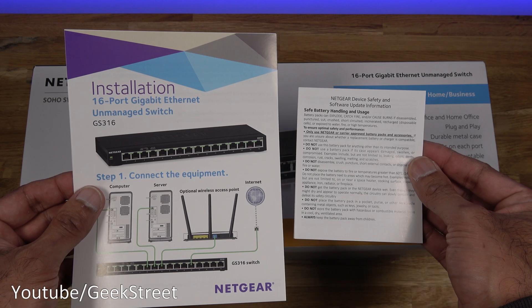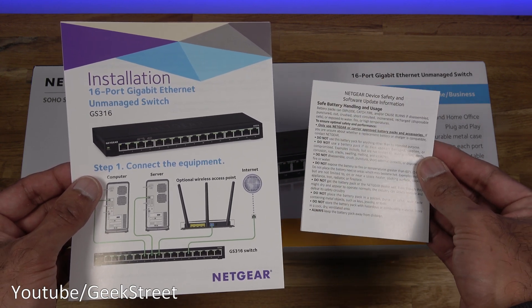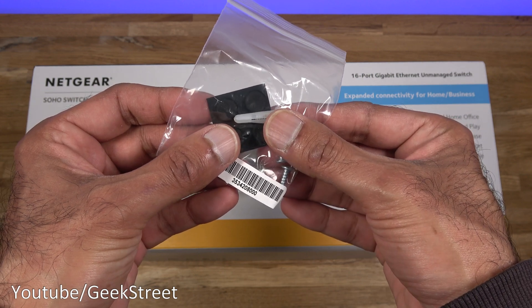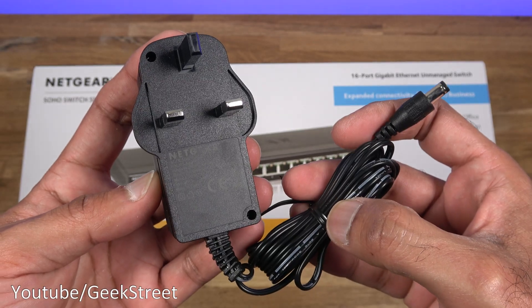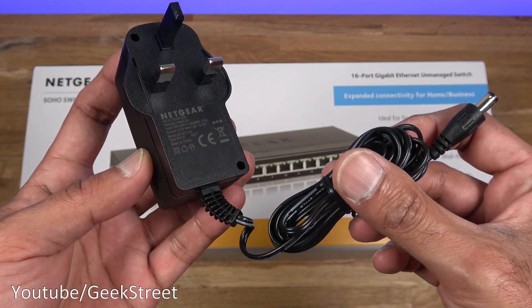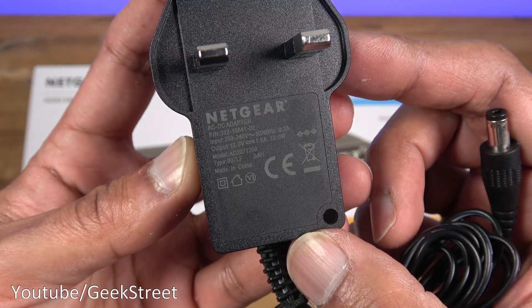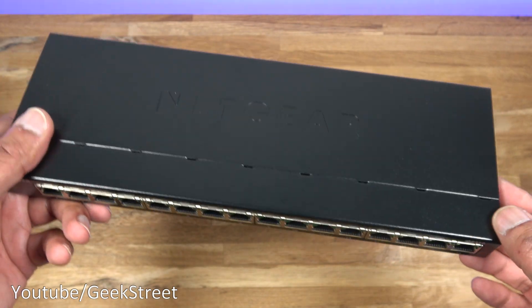Let's open it up and have a look at what you get in the packaging. You get an installation guide and device safety document, two screws and two raw plugs for wall mounting, and rubber pads to put underneath it if you're just going to place it on a table. You also get a power adapter — the cable is 176 centimeters long with a DC connector, and the output is 12 volts, 1 amp.